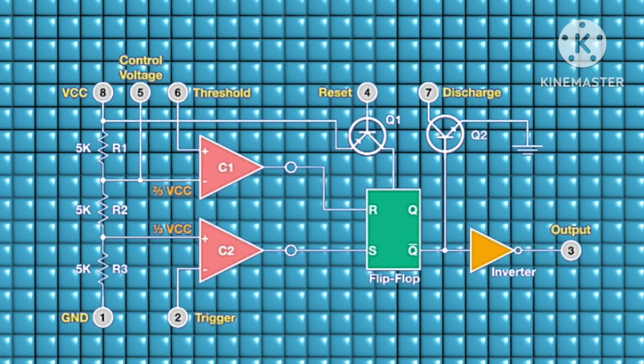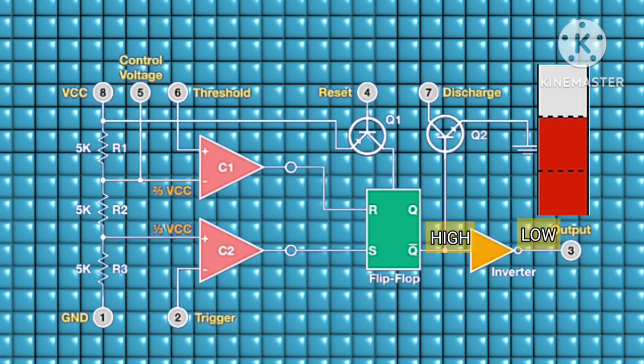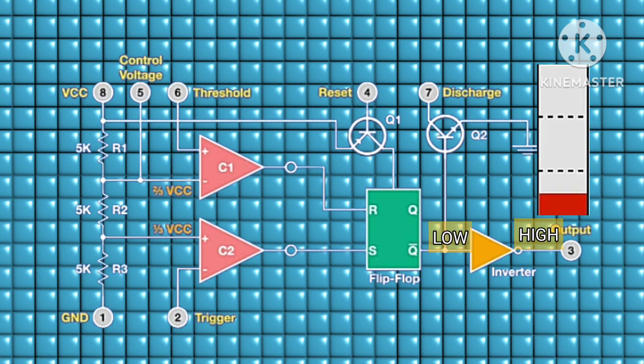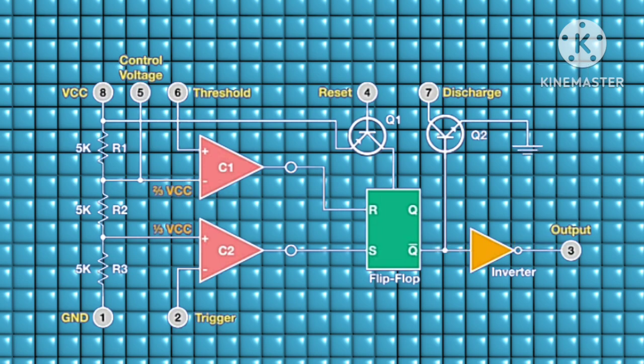That's where we get our pin 3. The transistor base is held to the NOT Q output. When NOT Q is high, this activates the transistor, and at the collector is pin 7. If an RC network is connected to pin 7, the capacitor will discharge all its current through the transistor to ground. When NOT Q goes low, the transistor deactivates and the RC network can charge again — that's how the charging and discharging cycle continues.